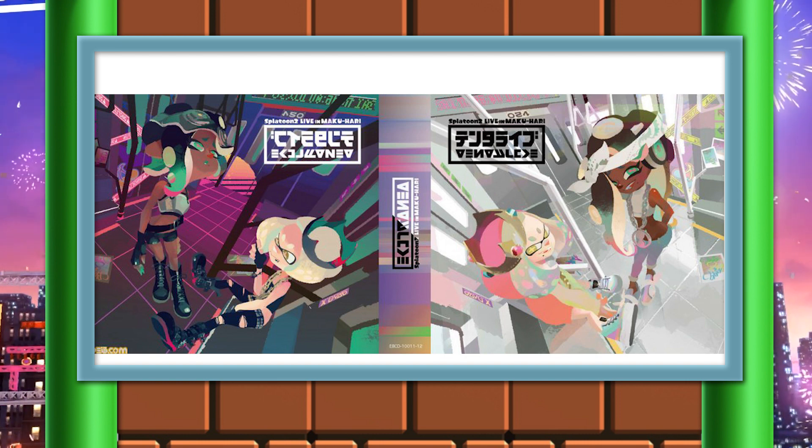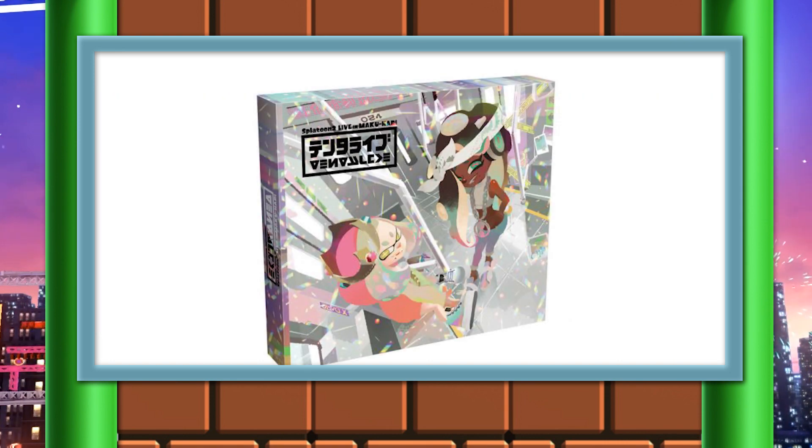As of today, it was just announced that a Splatoon 2 Live Off the Hook concert CD is coming to Japan on July 24th. The CD is essentially going to have 27 tracks, not only from the live concert, but also from the Octo Expansion, which in my opinion has an absolutely amazing soundtrack. If you've never heard it, you have to play that game — it's great.